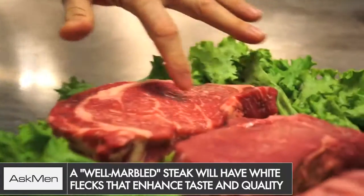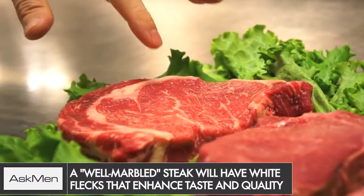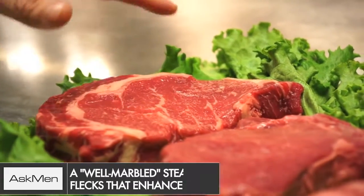You want a steak that's about an inch thick and is well marbled. That's the little bits of white flecks in the meat — it means you've paid for a much better steak because it's going to be super tasty, tender, and juicy.